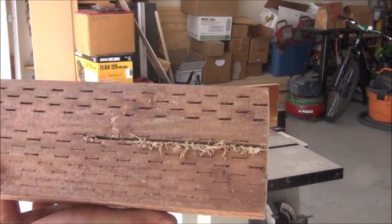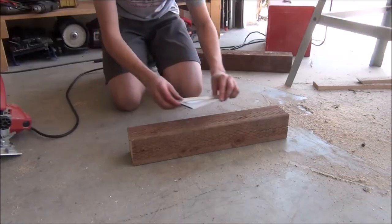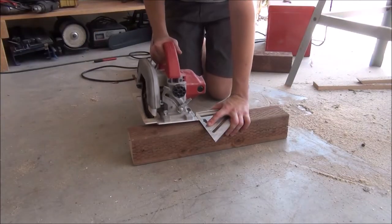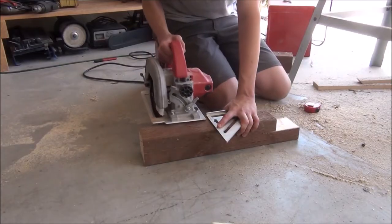The X I marked on it just indicates the short side. To finish cutting the joints, we're going to have to cut off the short end. I'm going to take my circular saw and a speed square and cut it at exactly three and a half inches, then of course repeat for all of the pieces.